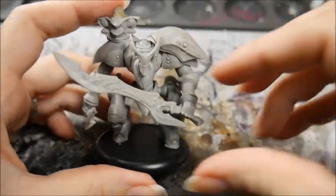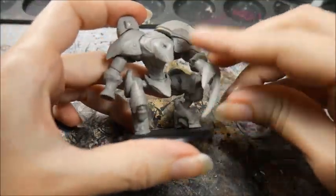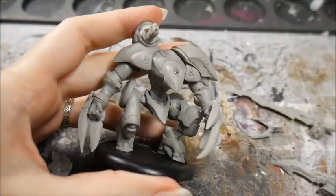And there you have it — one magnetised warjack! I hope you enjoyed. If you did, please like and subscribe. See ya!